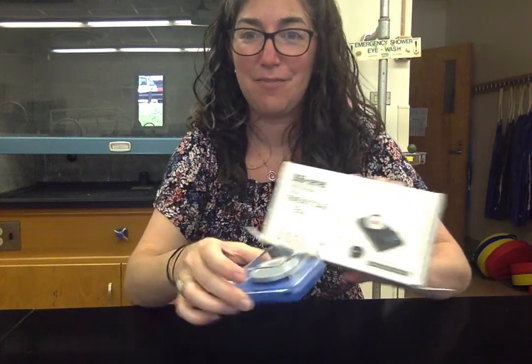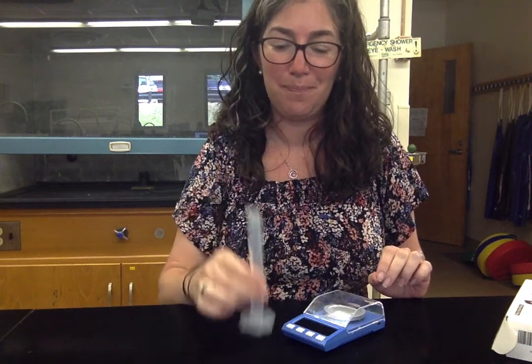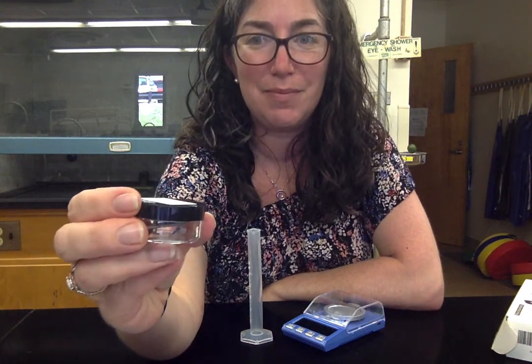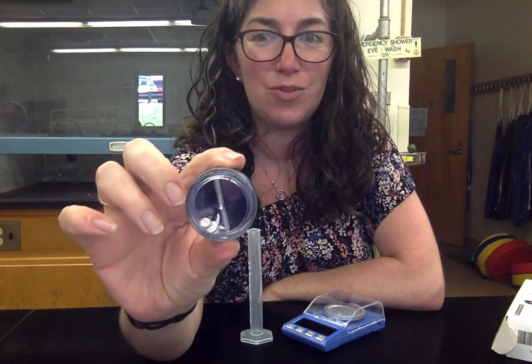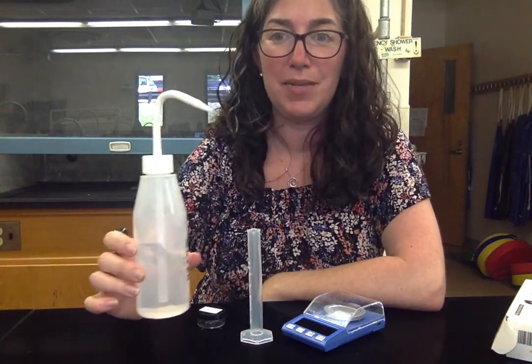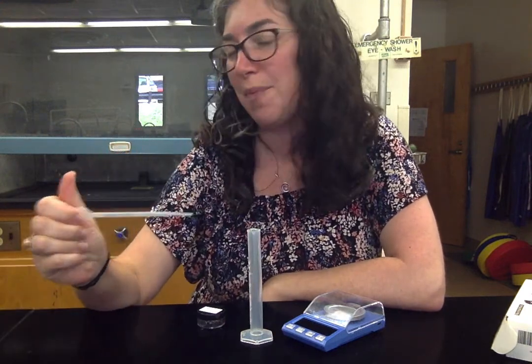Welcome to the demonstration video for the density and measurement lab. From your lab kit you will need your digital scale. You will also need the 10 milliliter graduated cylinder, which is very small. You will need the metal nails, which are in a little cosmetic jar — there's one large one and six small ones. You will also need some water and you may or may not want your little dropper.